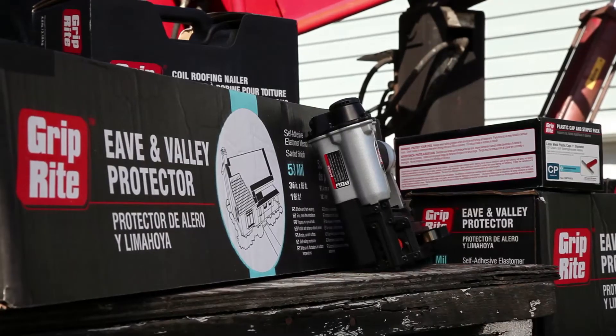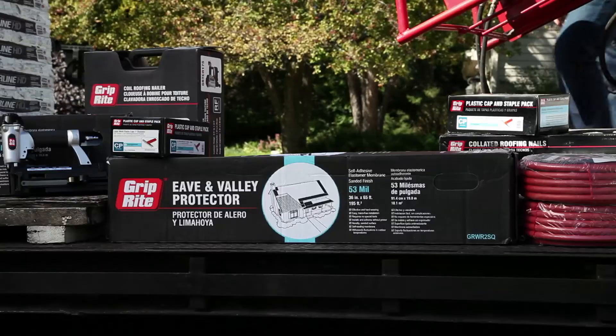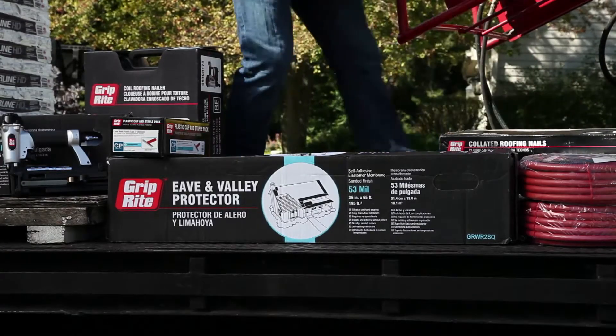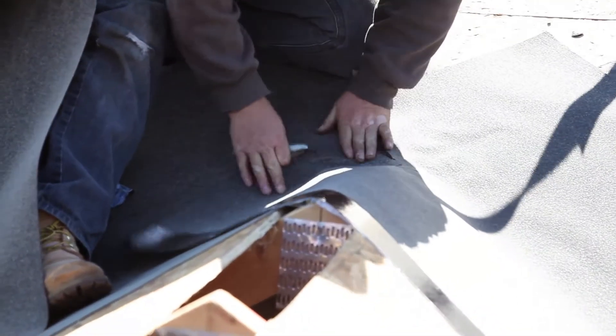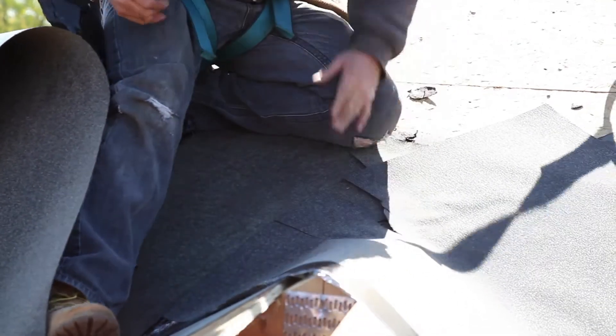For the ultimate protection, reach for GRIP-Rite's Eve and Valley Protectors. This new product provides a robust waterproof seal that protects the most vulnerable parts of any roof. By helping shed water along the seams, the Eve and Valley Protectors significantly increase the life of the roof and protection against leaks.